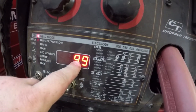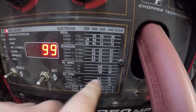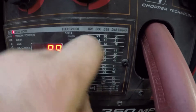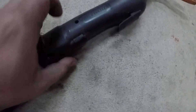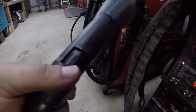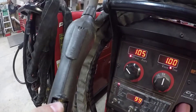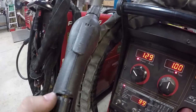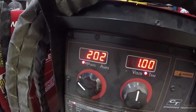Right now I have it set on program 99, and basically what that is is a double pulse setting for 4500 series aluminum. To adjust this, you go to the gun and on the bottom of the gun it has a little tab that can be pulled off. It's just a little piece of plastic, and it's got a dial in there — by rotating this dial you change the output of the machine. Since the machine is synergic, changing this one number changes both the voltage and the wire feed. If I take it up to 200, that setting does about 3/8 of an inch of aluminum pretty easily.